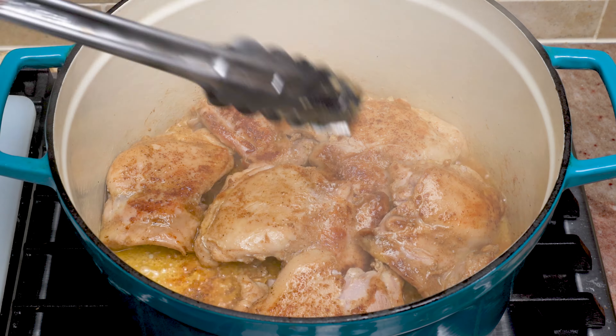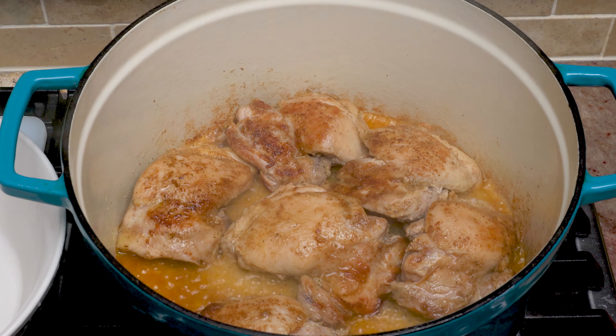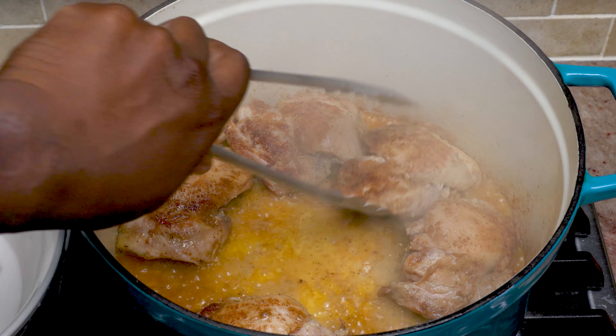Once our chicken is in a good place, we're going to store that in a bowl and let it rest. Make sure you capture all the juice that renders out of the chicken.